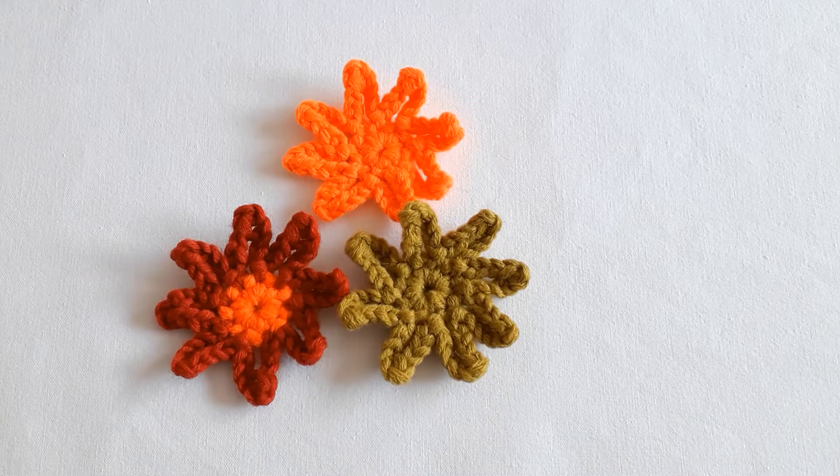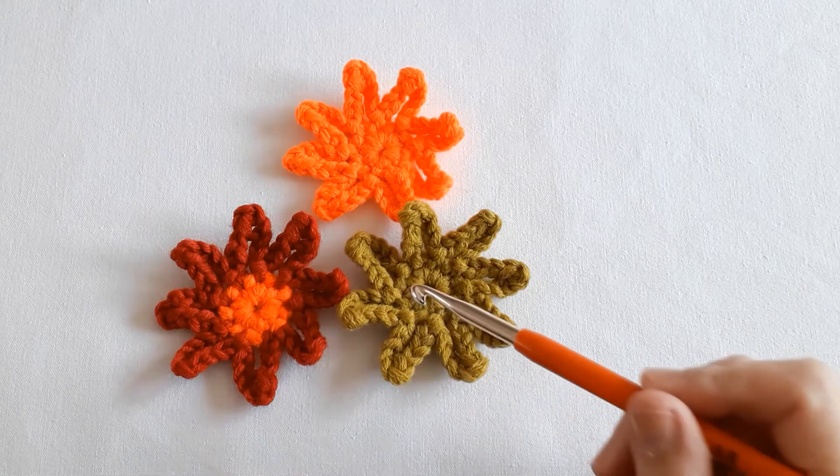So let's start with the flower. It starts with magic — to be precise, a magic circle.